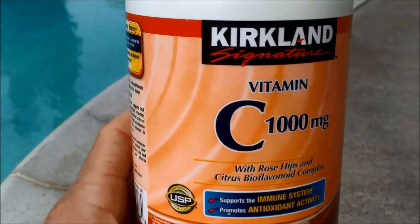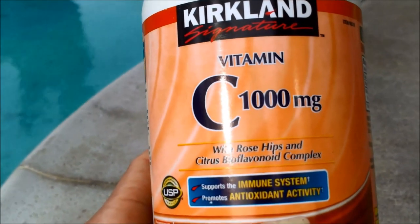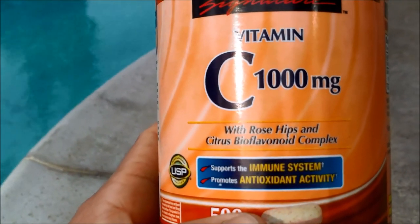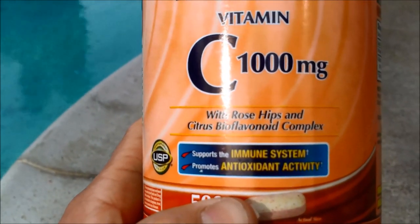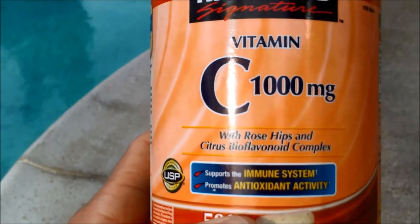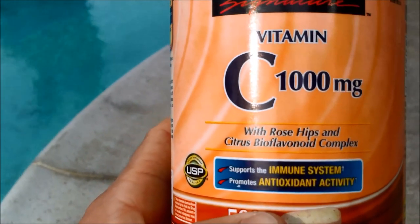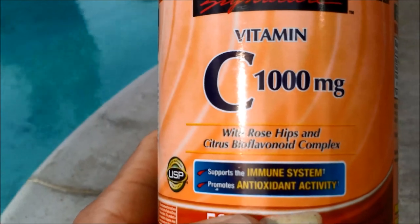If a vitamin C tablet sits on the spot and you notice it turning a dark black, you probably don't want to do this method — that's probably a copper-based stain. Sometimes the ascorbic acid will remove the copper stain depending on what stage it's at; other times it may turn it blacker. You want to be very careful with that. It's very effective against iron and other kinds of staining.